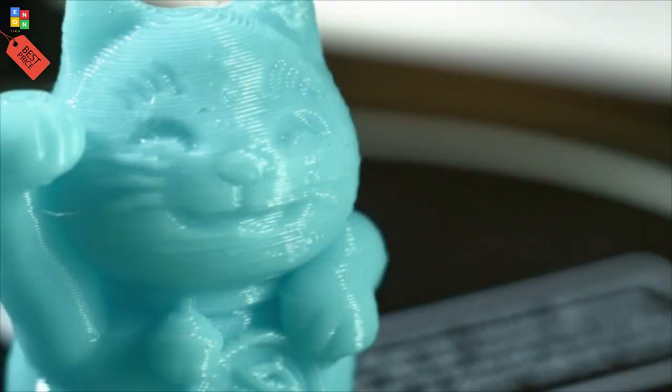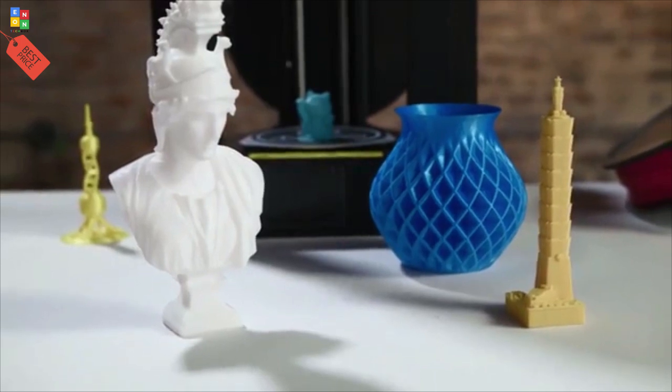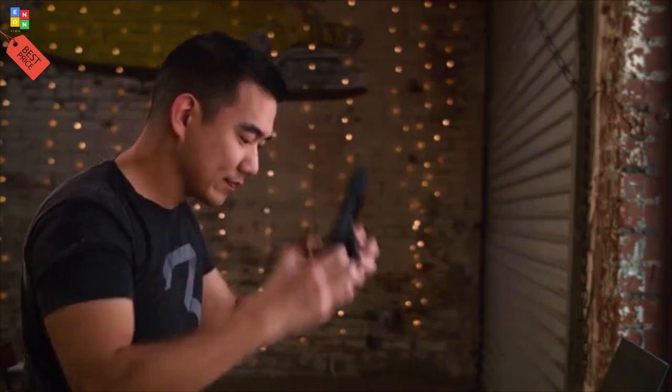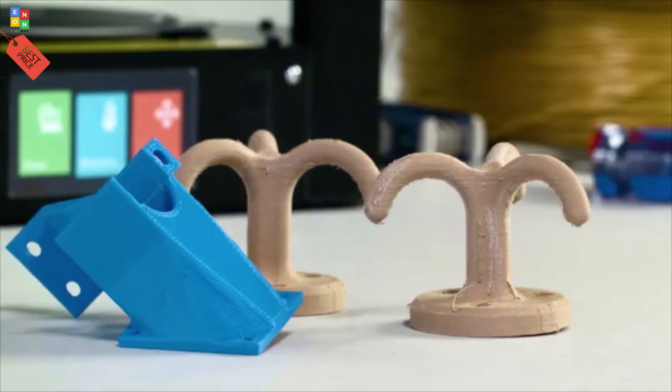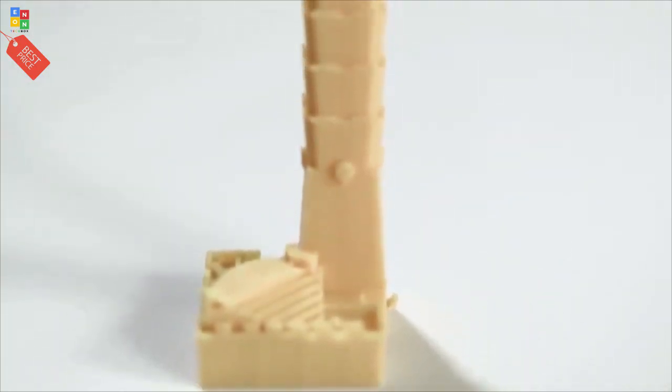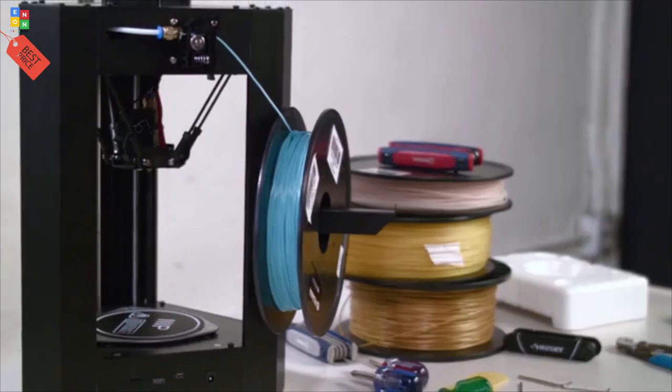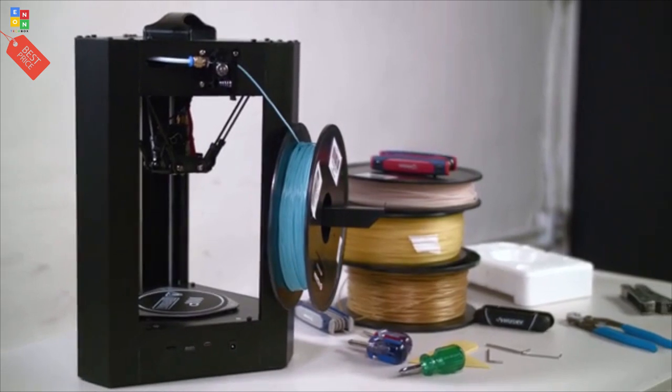Whether it's printing a toy, a model, a replacement part, gadgets for your everyday life, or your own creation, this printer can do it all. You'll get professional quality prints at resolutions up to 100 microns. We're coming out with a game-changing product that will make 3D printing available for everyone.